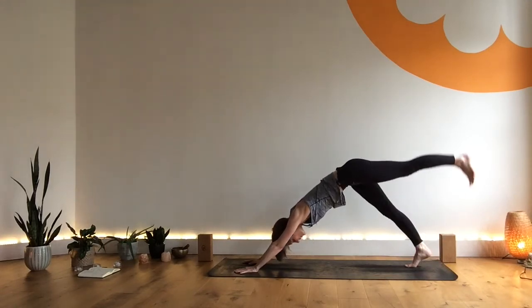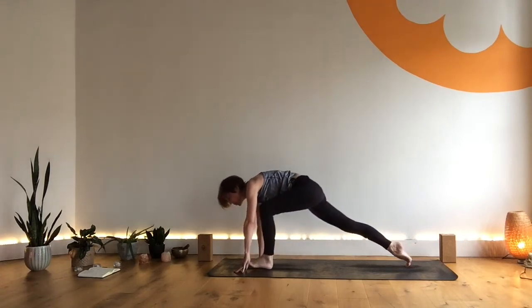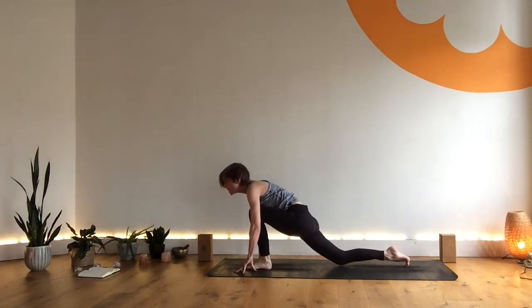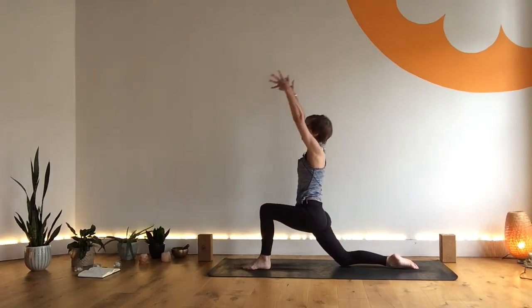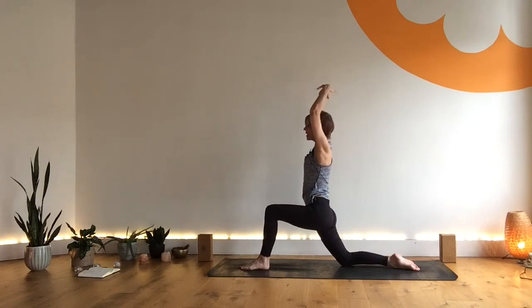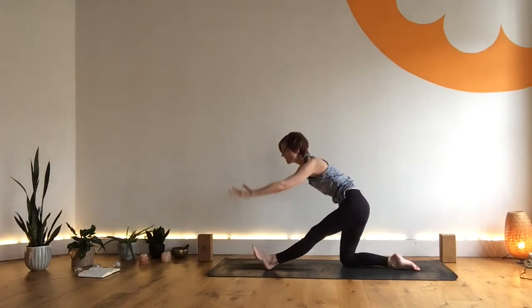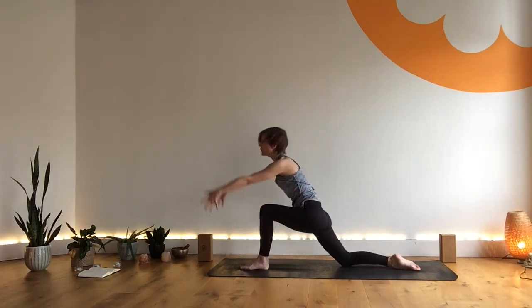Inhale, right leg lifts. Exhale, right leg through to the hands, dropping the left knee, releasing the left toes. Inhale, draw up — find Tadasana here. Exhale, stay. Inhale here. Exhale, find half split. Inhale, come forward lifting up, squeeze into your left glute. Exhale, release. Inhale, come forward lifting up.